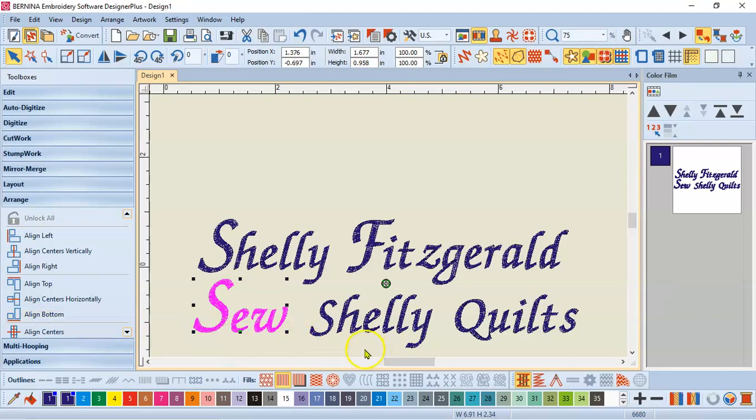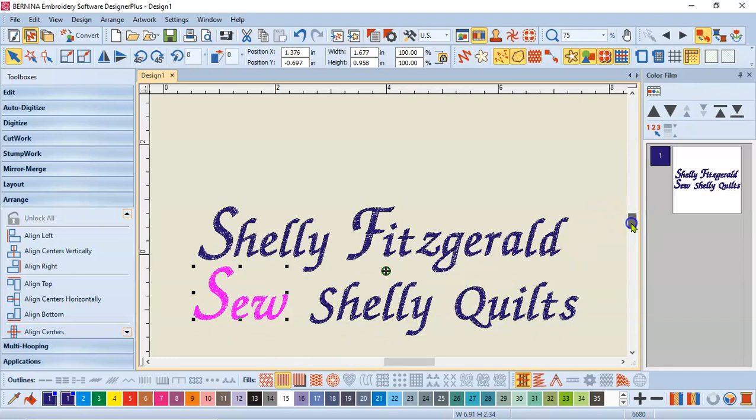I would love it if you guys would subscribe to my YouTube channel — then I'll know that you enjoy videos like this and I'll continue to make those. So please hit the subscribe button and I will put up more videos. This was on lettering and using the break apart tool in the edit toolbox. I'm Shelley Fitzgerald with Sew Shelley Quilts, and thank you for joining me today.